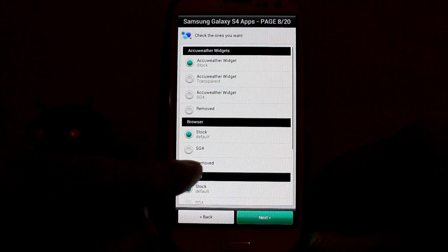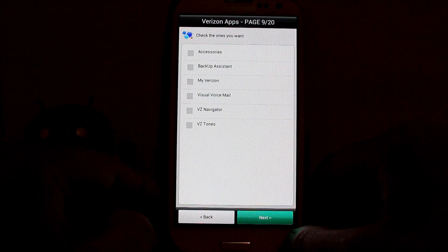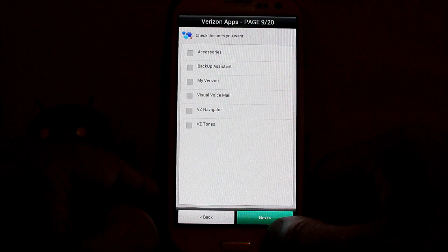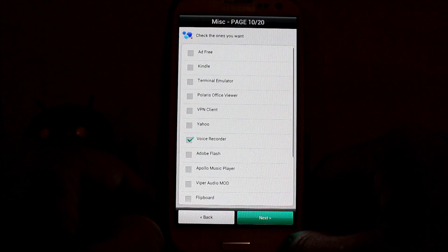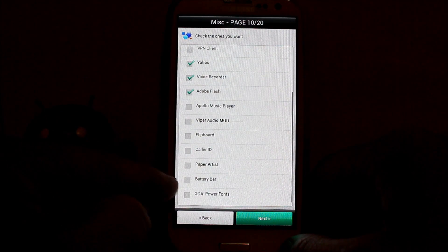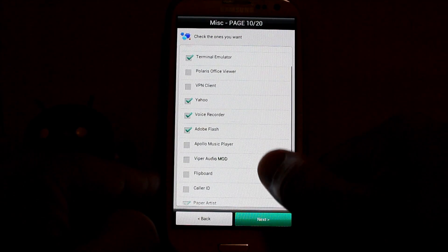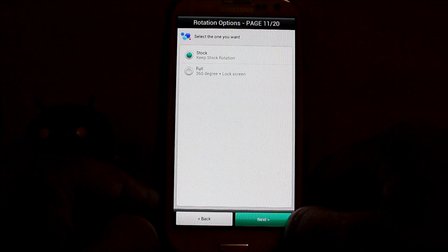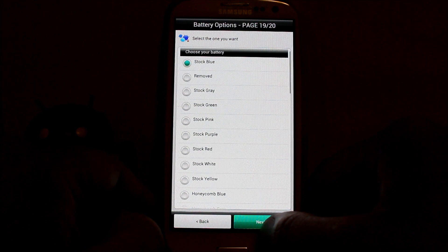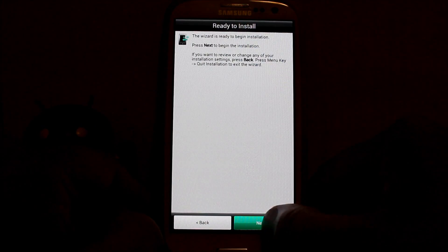For browser — I'll be using Chrome so I'll hit Remove on stock browser. S Voice stock is fine. You can put in the SGS4 player. I don't want any of those Verizon apps so hitting Next. Ad Free — I like that, pretty sweet. Terminal Emulator, Yahoo, Adobe Flash — love it. Battery Bar, XDA Power Fonts — that looks cool. Paper Artisan — I like that one. Next. For coloring I'm keeping Side In as my color base.